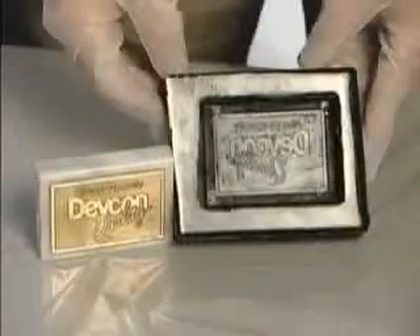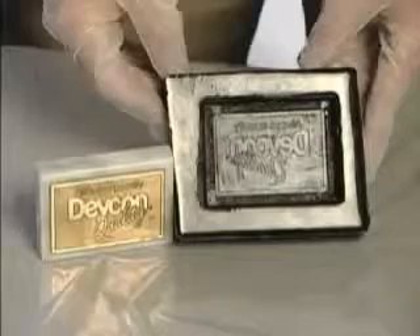Flexane 80 may be de-molded in 10 hours, curing at room temperature. The detail of the object is faithfully reproduced as you can see.